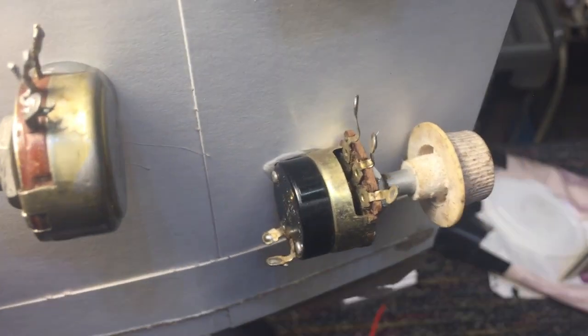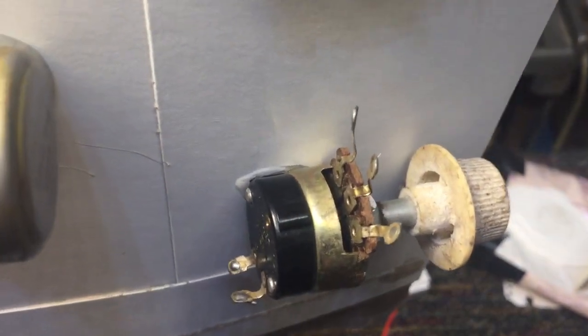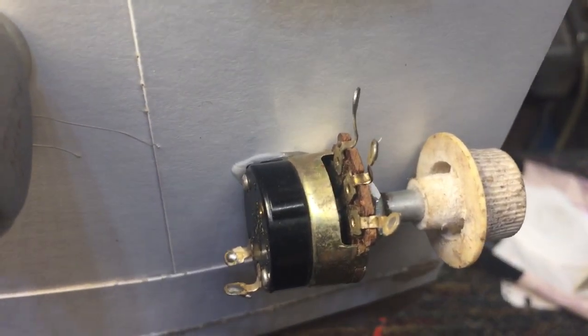On the other hand, this one here — you can see it's got ports right next to the terminals. It's easy to get in there with your spray and clean that one out.